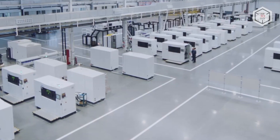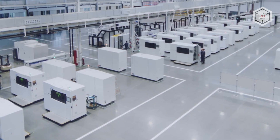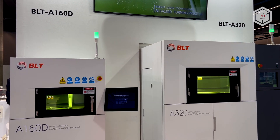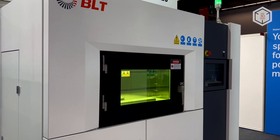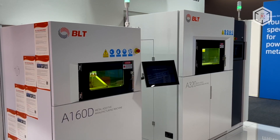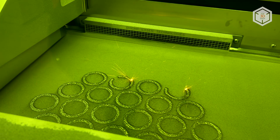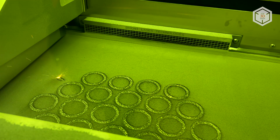The current range of BLT SLM printers includes two lines, A and S. The BLT A series of SLM machines includes units focused on dentistry as well as tool and mold printing. The maximum assembly size of these machines is 250 by 250 by 300 millimeters. The A-line printers are equipped with one or two 200 or 500 watt lasers.